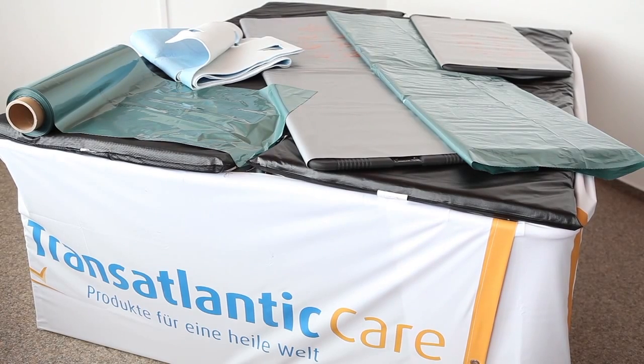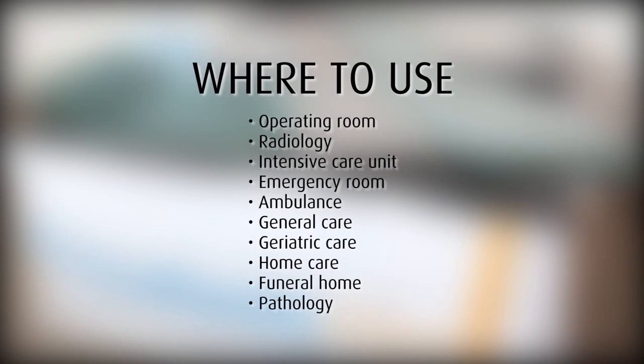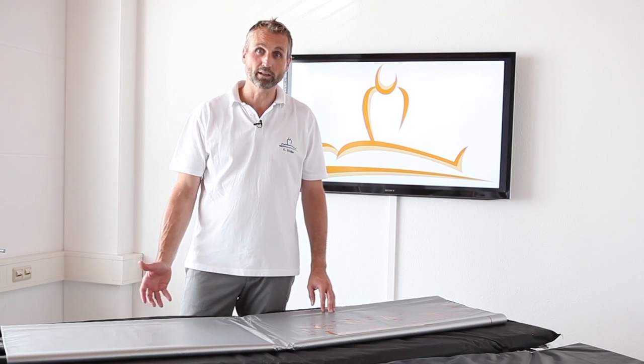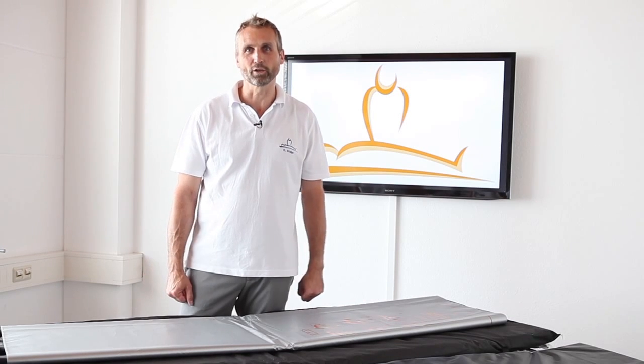Here you'll see a short summary of our key features. Thank you very much for listening. I hope you got inspired and you will use our new PTS EVO system in the future. Thank you, bye bye.